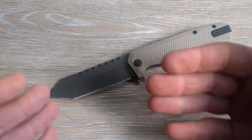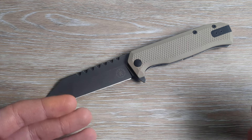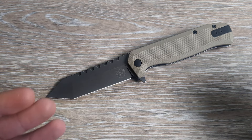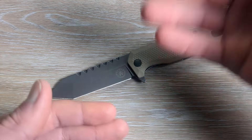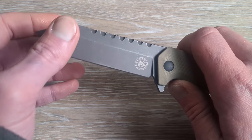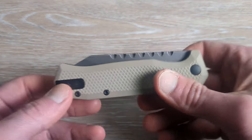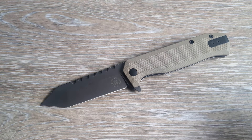And that's impressive coming from a company that prides themselves on users. It just goes to show you that you can make a knife that is built to have abuse put on it, to really be used — but if you do everything properly, have everything tuned right, finished right, all the correct tolerances, the right detent — you can make a fun and fidgety knife and still maintain all the functional, good aspects of what a knife should be.